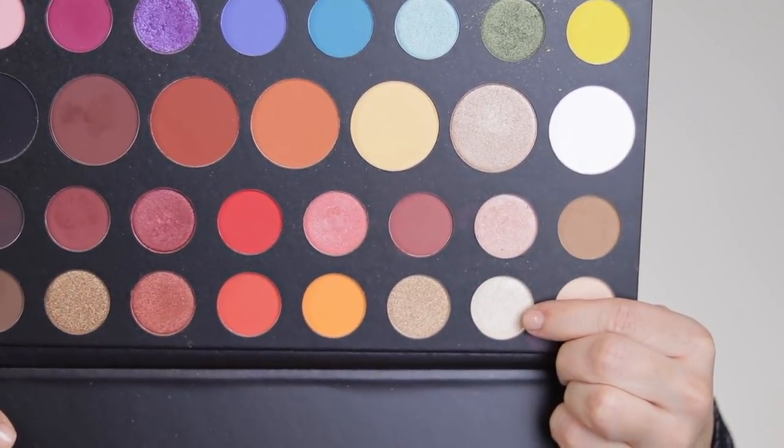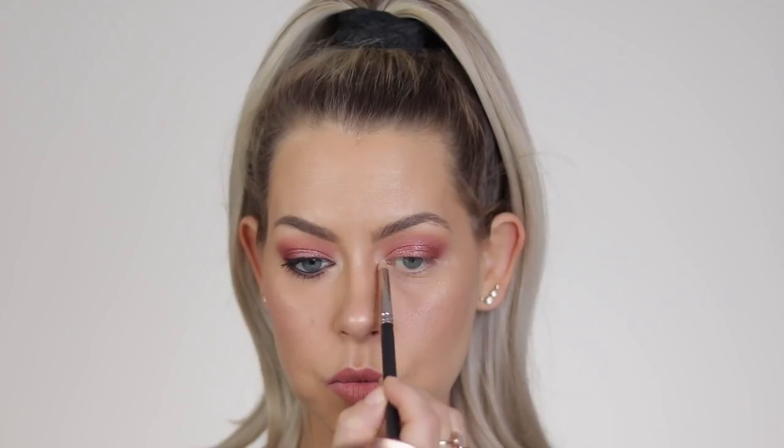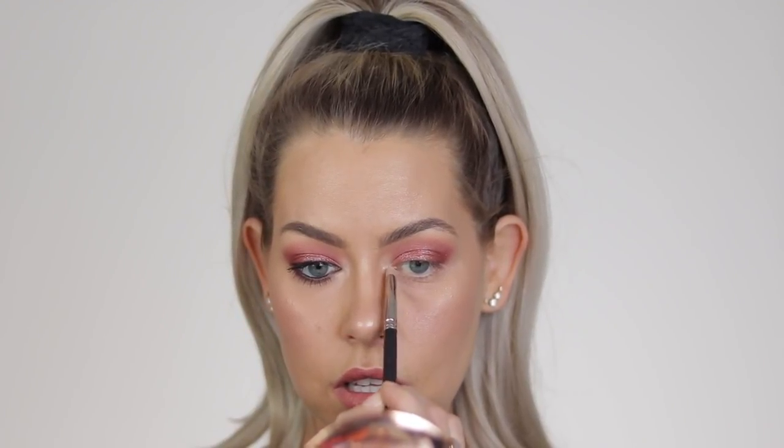To finish things off, we're going to go ahead and take Ring Light — this shade right here — and throw that on the inner corner and a little bit on the brow bone as well. I'm just going to take this on a MAC 219 so I can get nice and precise. I do already have a little highlight in there from my highlighter on my face as well. That's a stunning highlight shade.